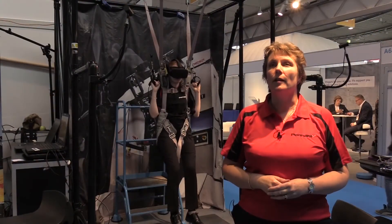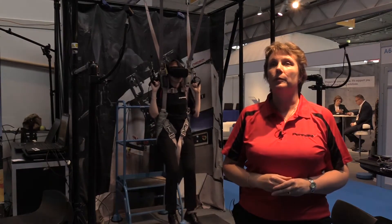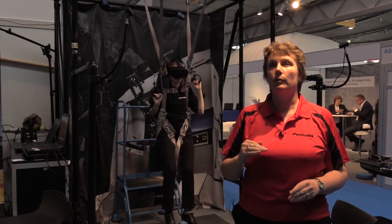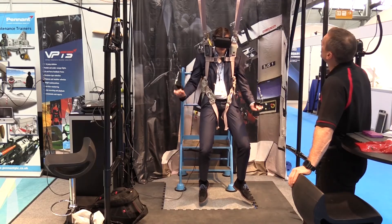This is the Penance Virtual Parachute Training Simulator. It is designed to help people with ab initio parachuting right the way through to mission rehearsal and mission preparation.